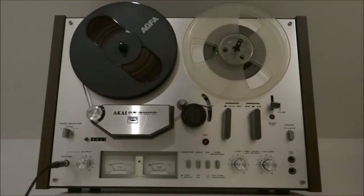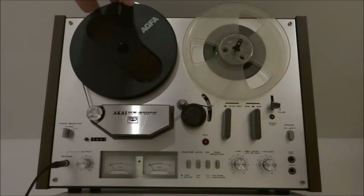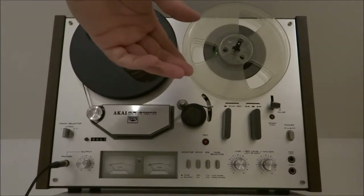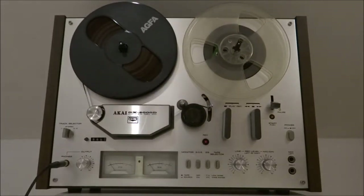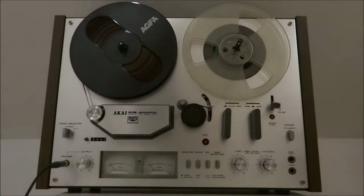I don't have any metal reels unfortunately, but I've got just an Agfa tape on for this demonstration and it's an Ampex take-up reel here. So again it is just plastic reels — the ones that are included have been various different sizes and lengths.